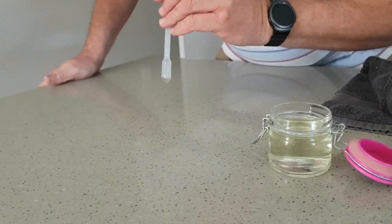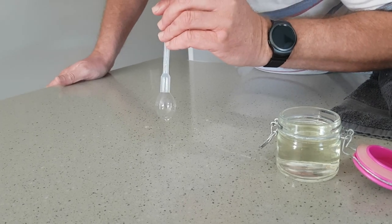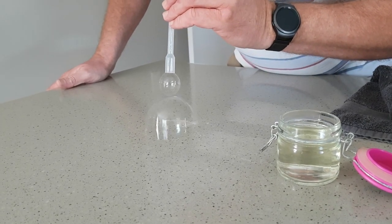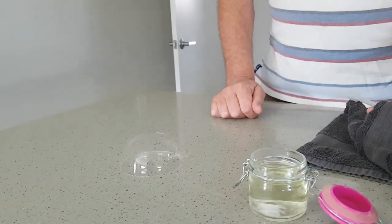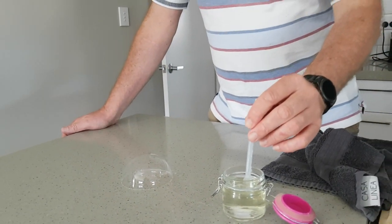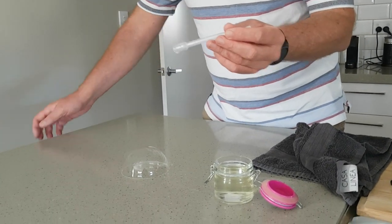So same thing, now our bubble's on the bench and it's kind of staying there, and I'm going to put the pipette or the straw into the bubble and blow a new bubble inside.